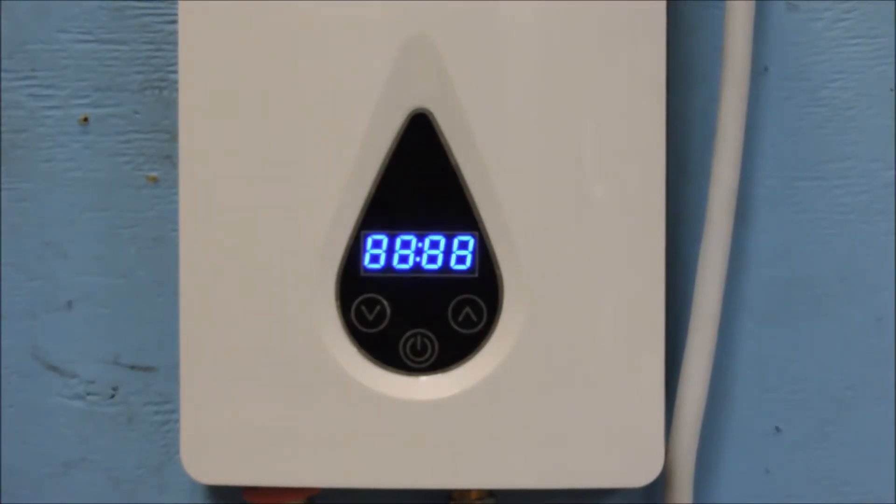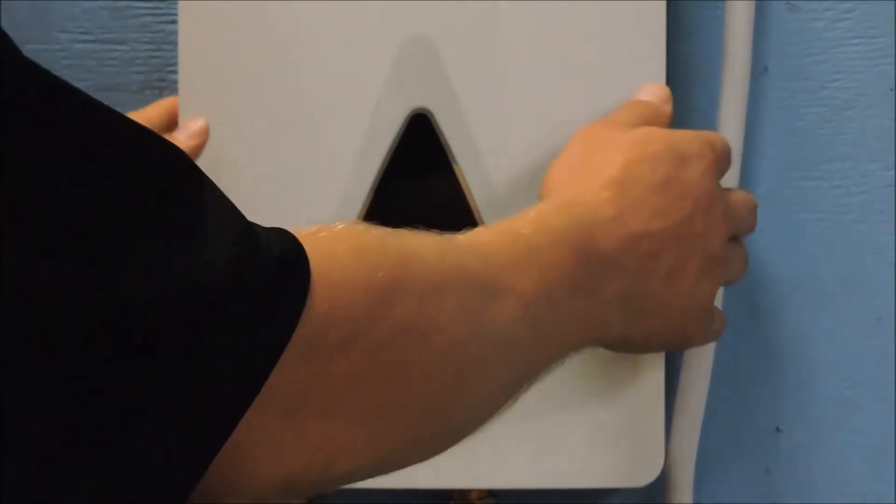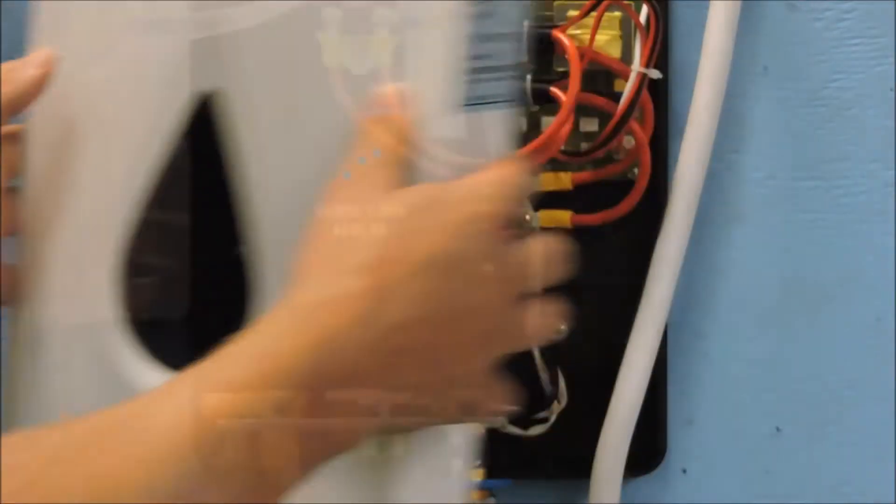An E3 error code indicates a temperature sensor failure. This failure can occur either at the inlet or the outlet temperature sensor. The majority of the time it is the outlet temperature sensor that has failed. It is located on the left of the water heater on the front of the outlet fitting, as seen here.